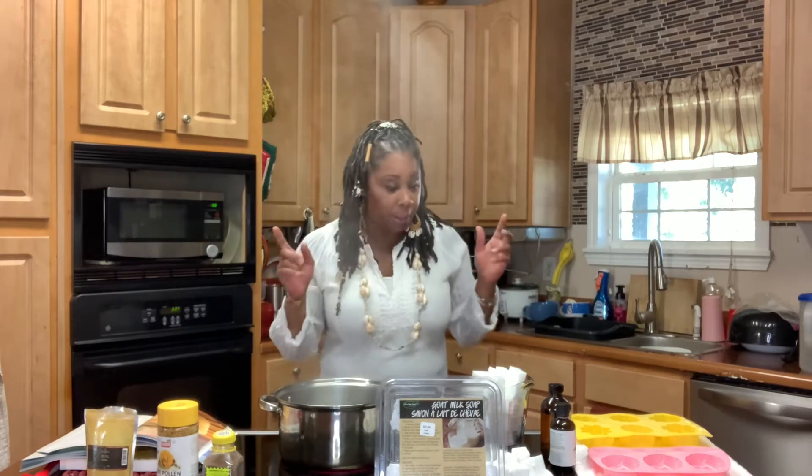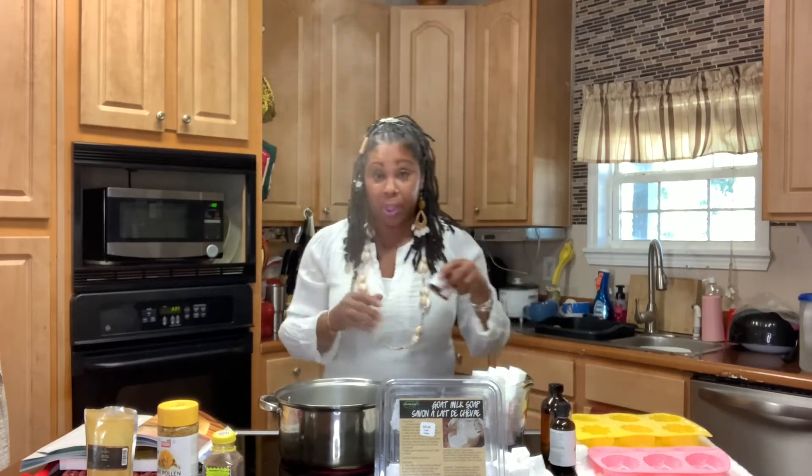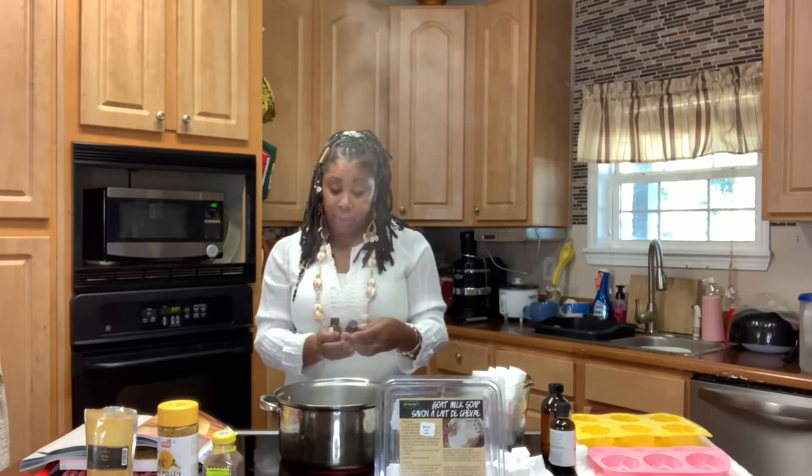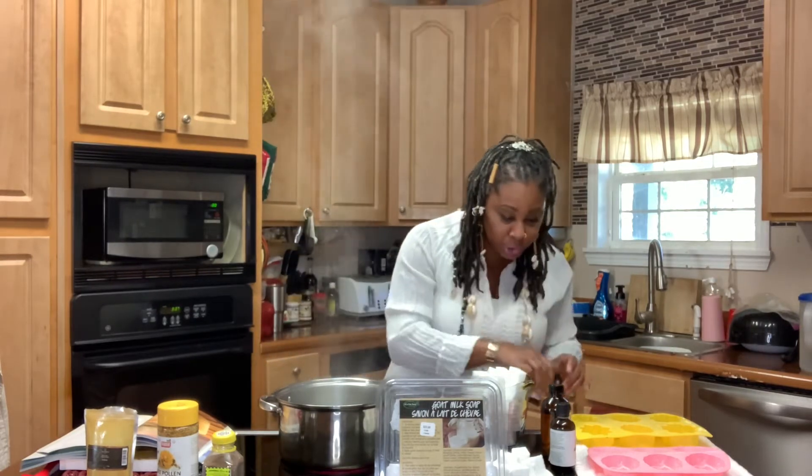As far as fragrances, I'm going to be using my Bramble Berry saffron and honey, and my other Bramble Berry pure honey. And these smell so, so good.